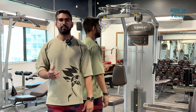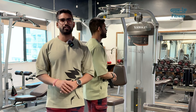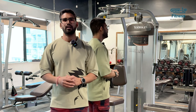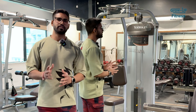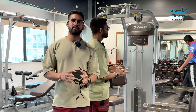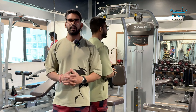So guys, the flat bench is completed — 4 sets. In the starting weight I was taking 75kg, which I got 6 repetitions. 75kg, also 6 repetitions. After that I did 80kg, also 6 repetitions. And the last set, which I had to increase — I went to 85kg. I got 4 repetitions, then 2 more reps. It was a good set.